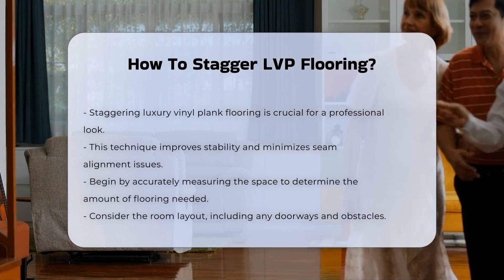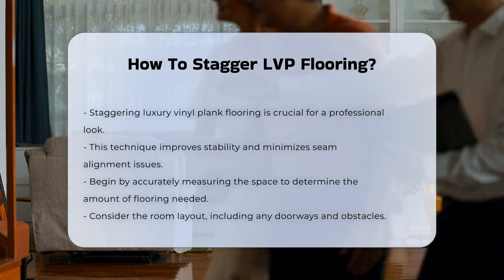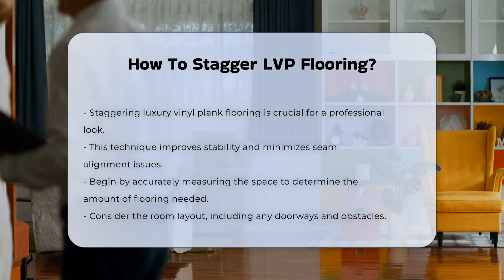Begin by measuring your space. Accurate measurements help determine the quantity of flooring needed. Consider the layout of the room, including doorways and obstacles.